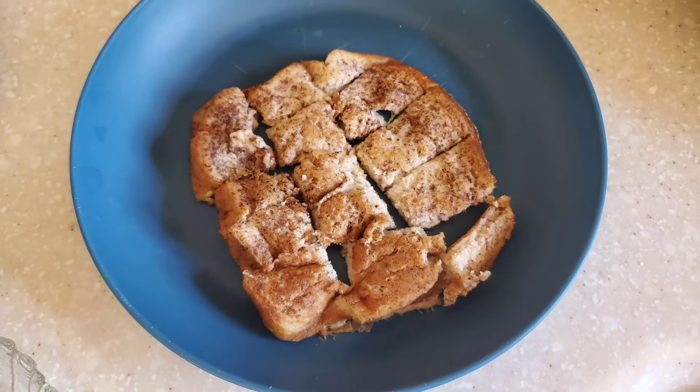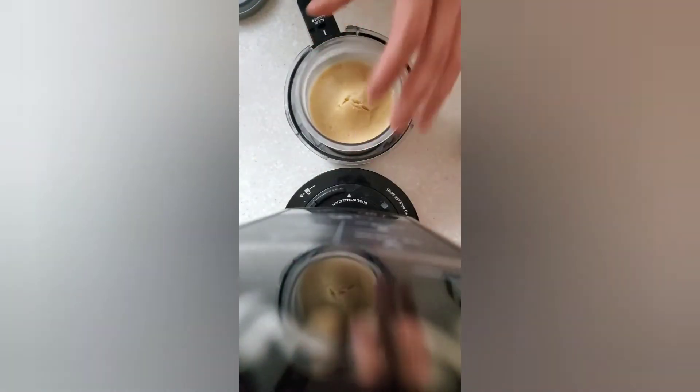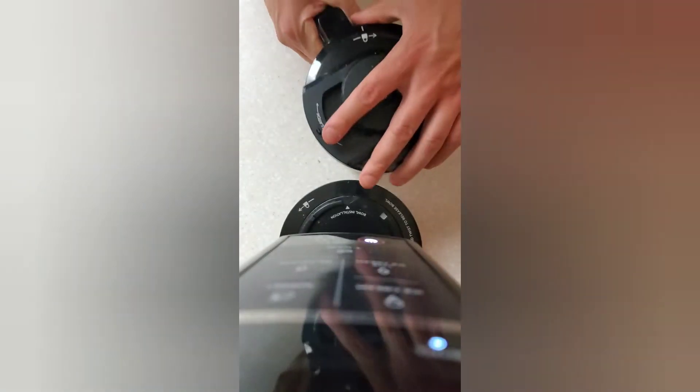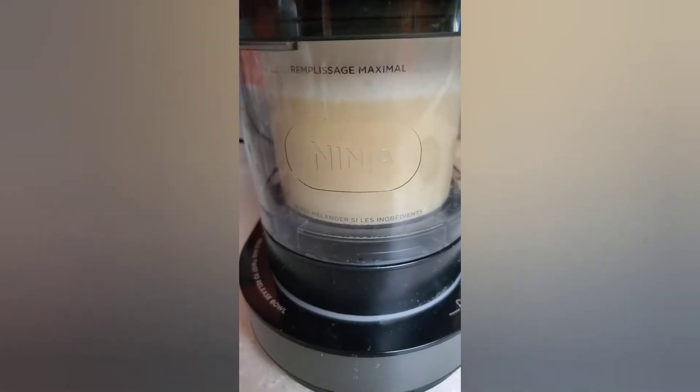At this point, go get your pint out of the freezer, pop the lid — it looks a little something like this — then throw it in your Ninja Creami. You start with the ice cream setting; I always pick the ice cream one. Be warned if you haven't used this thing, it gets pretty loud. Take it out, check it — if you need to do it again, throw it back in and do what they call a re-spin.